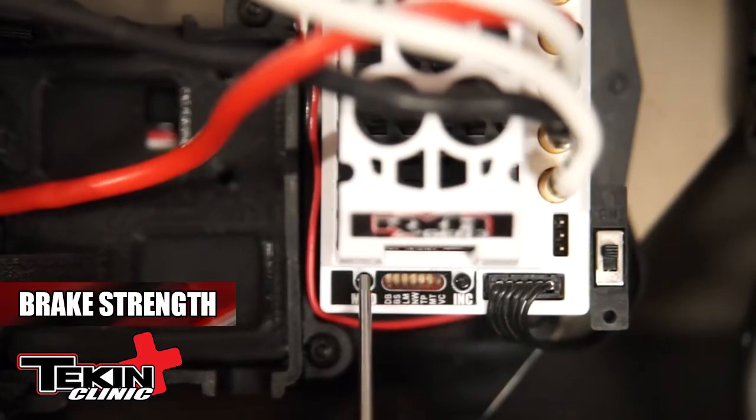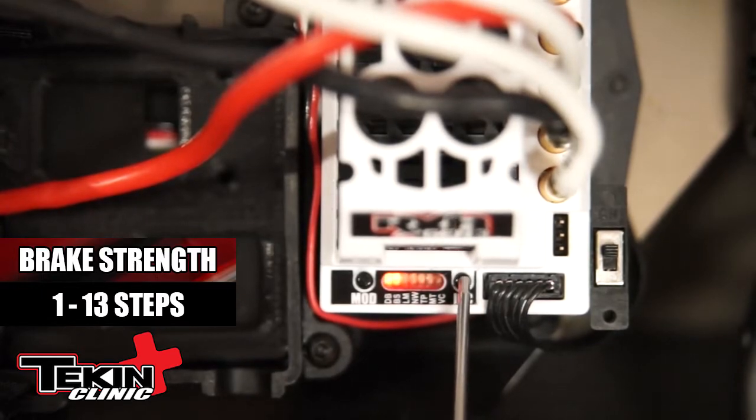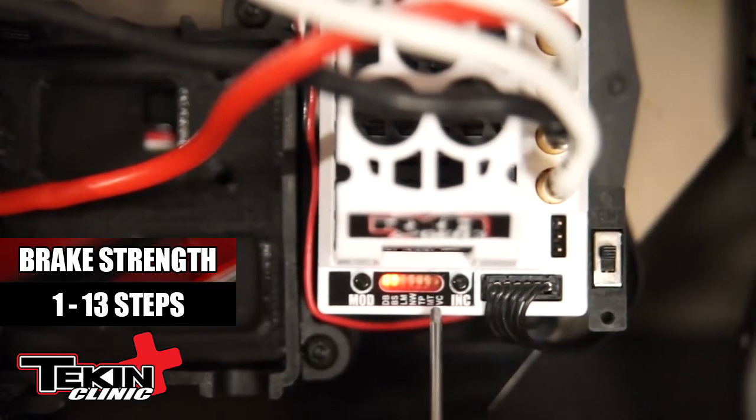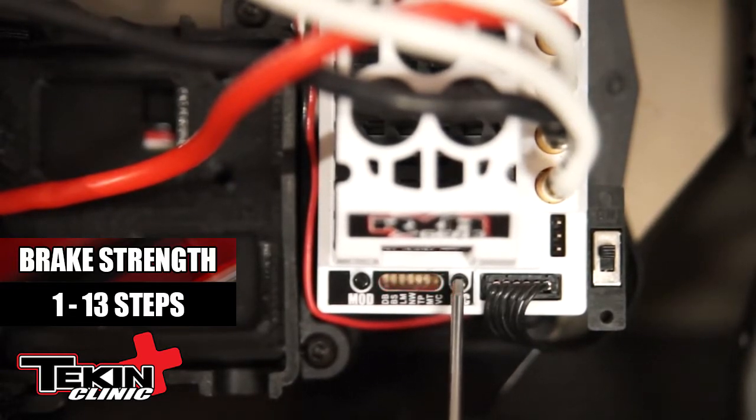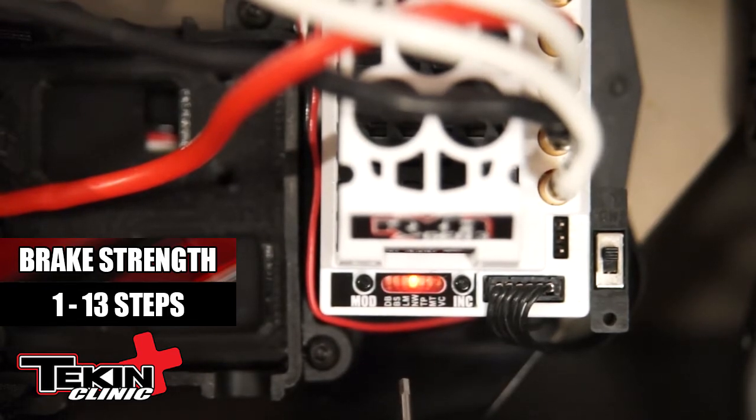Now I'm going to adjust the second adjustment on the onboard system on the RX-8 Gen 3, which is brake strength. Hit the mode button twice. You see the LED lines up with BS, which is brake strength. Hit the increment button one time — that shows you the current brake strength setting. If you want to make that adjustment, simply climb the LEDs by hitting the increment button repeatedly. Once you get the setting that you want, go ahead and let the speed controller reboot. And you just adjusted your brake strength.